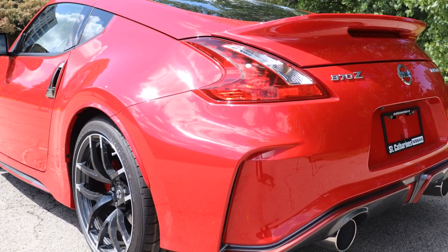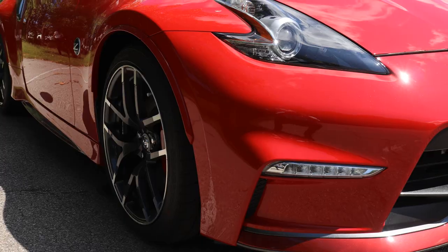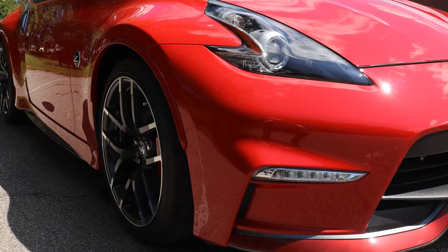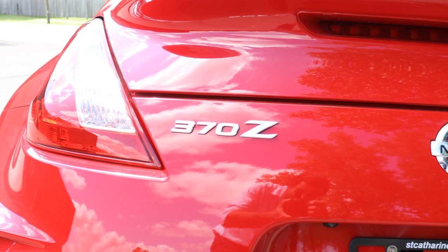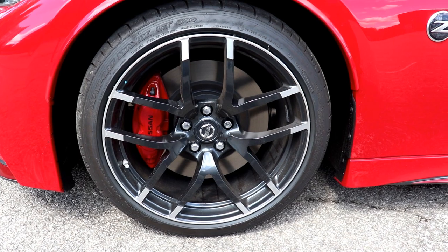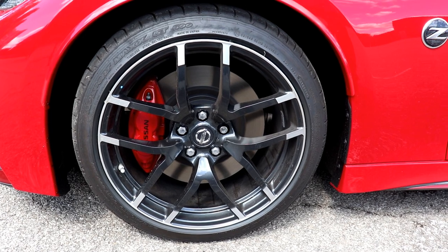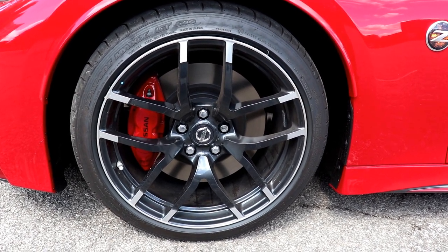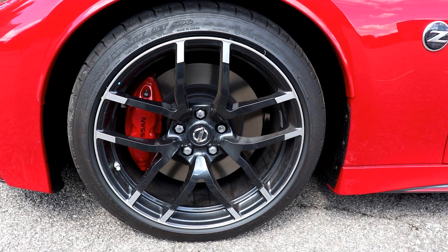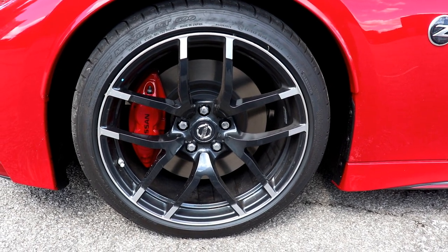With the Nismo, you also get the synchro rev matching with this six-speed manual transmission, and a vicious limited-slip rear differential. The 370Z Nismo is riding on these 19-inch Nismo Forge alloy wheels by Raze, and you get the extra sticky Dunlop Sportmax high-performance tires.